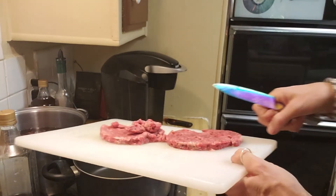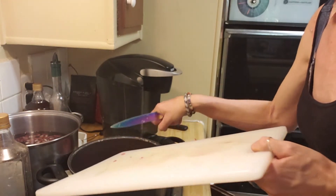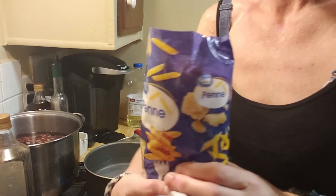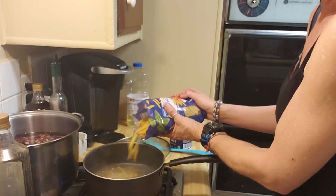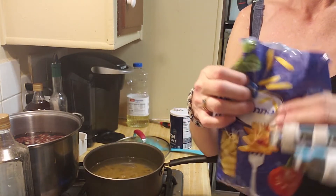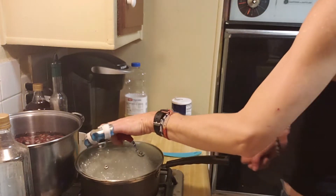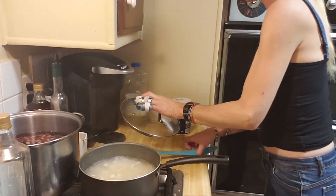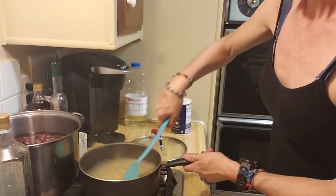Hi, welcome back to my channel. I am doing a semi-homemade hamburger helper. I had a bunch of kids over at my house last weekend, and I felt that two boxes of hamburger helper would not be enough. This meal cost 93 cents a person. The whole meal cost $9.25, but I was able to feed 10 people off of what you see me cook right now.